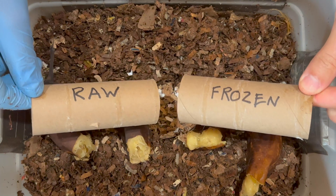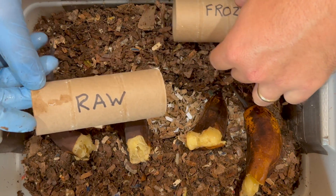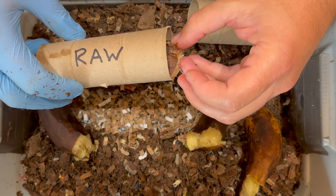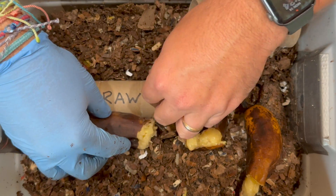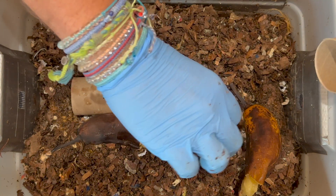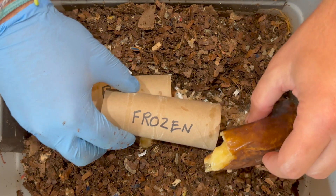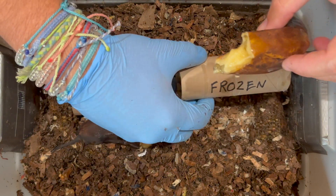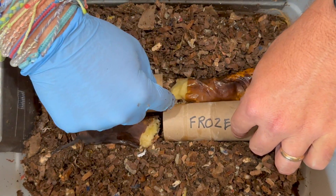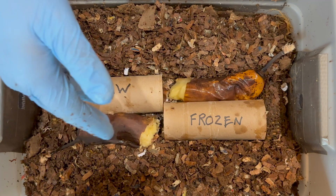We're also going to put one of the halves inside a toilet paper roll — so we know which side is which, but also to see if the worms absolutely fill these with castings. I see that when I put them in without food, but this will be even more fun. We'll put that there and the banana like that so we know that's raw. We'll put the frozen one in here like this — frozen and raw — and the worms can go wherever they want. We'll see which does better.